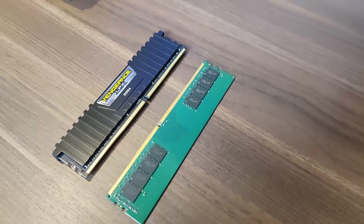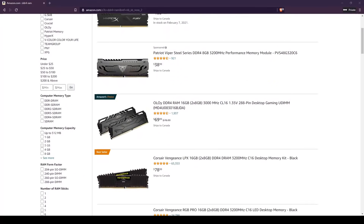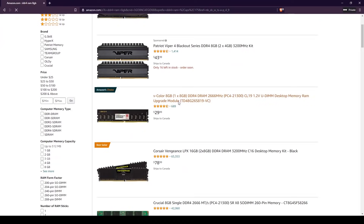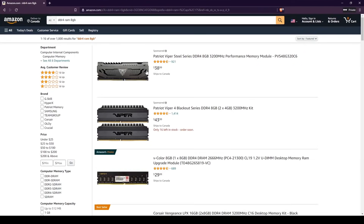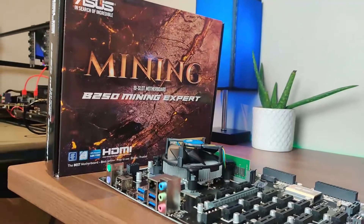For RAM, check what type your motherboard supports — DDR3 or DDR4. Modern motherboards typically use DDR4, older ones DDR3. You don't need to worry about RAM speed — get the cheapest option. As for capacity: if you're running Linux-based mining OS like HiveOS, 4GB is fine; if you're running Windows 10, get 8GB. You can always just go with 8GB as a safe baseline.